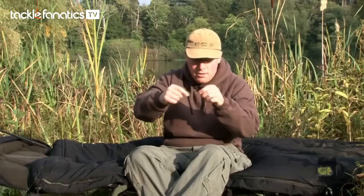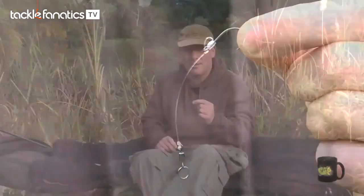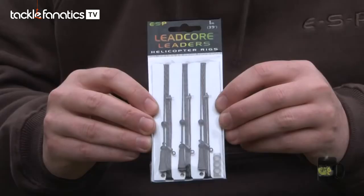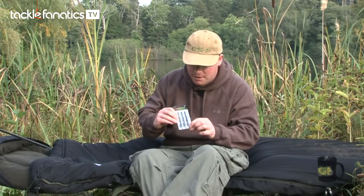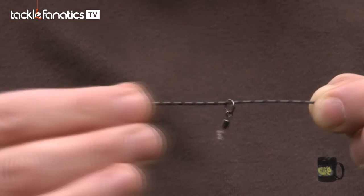So there you go — that's the finished rig, ready to go. Now I'll show you how to use the chod rigs on our Ready Tied Leadcore leaders. This is the ESP helicopter rig Ready Tied Leadcore leader, designed to use the lead on the end in the traditional helicopter rig setup. To use one of the ESP chod rigs on this leader, all you have to do is remove the top rubber bead, slide off the big eye swivel, put that back in your tackle box, slide the chod rig on, replace the top rubber bead, and then simply tie the leader to your main line using a five-turn grinner knot through the spliced loop.